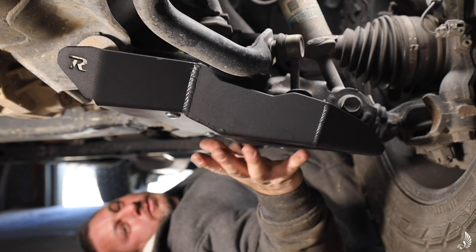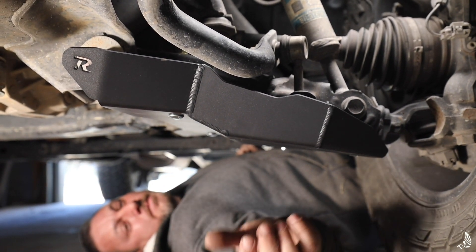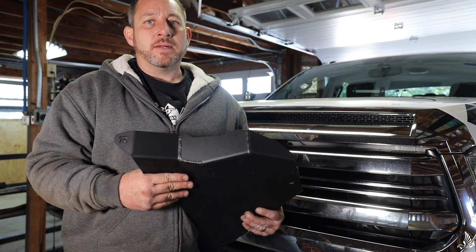Now that all three bolts are tightened up, you pretty much duplicate the same thing on the other side and you're done. The install is really, really easy and takes no time at all.